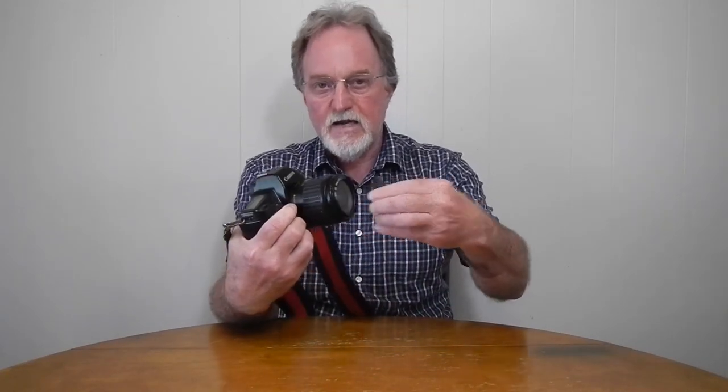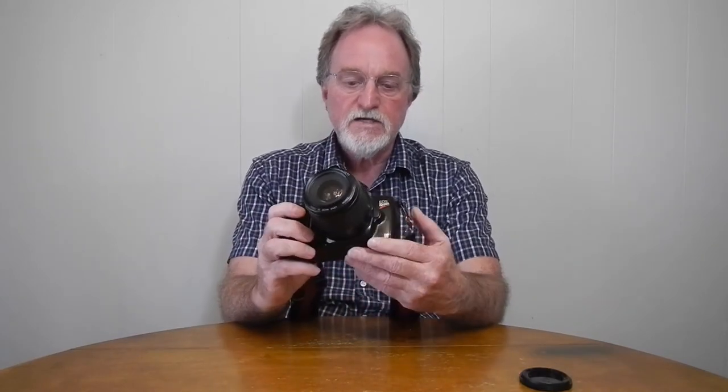Hello everybody. Our next camera is the Canon EOS Rebel 2. It's from 1992. It was also known as the 1000S QD.